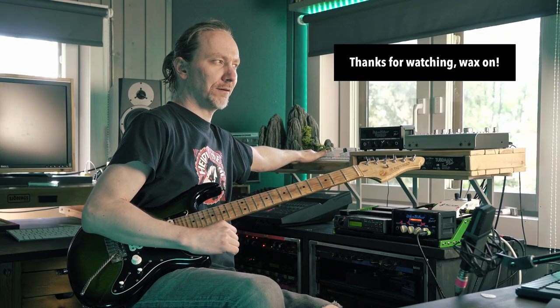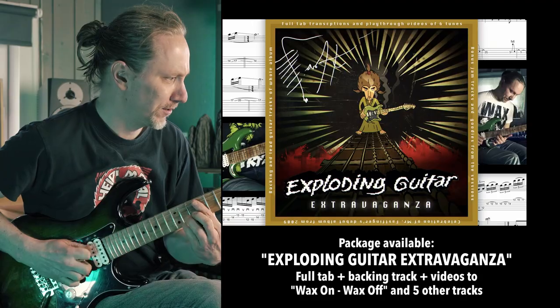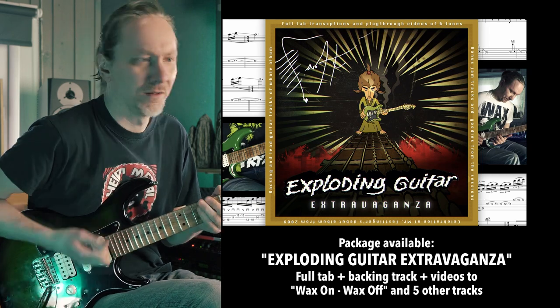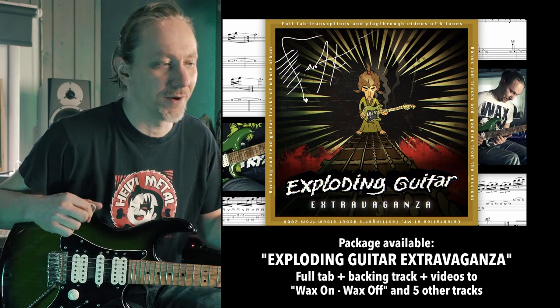Now let's put on the loop and let me play it once, then I'll leave the loop on and you can practice on your own. Hope you enjoyed this lesson — try it out. It could be something with a little bit of variation; it might open up possibilities to build up riffs and have fun. Let's hear it with the loop — have fun!